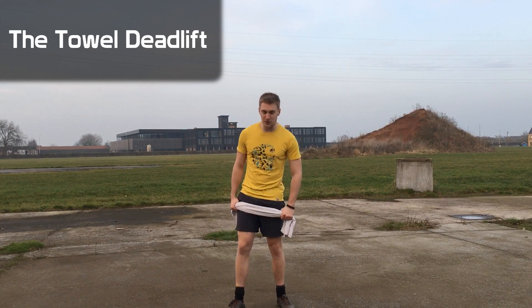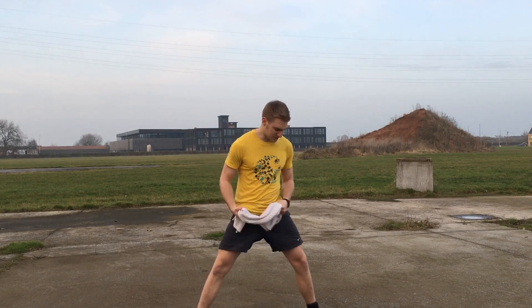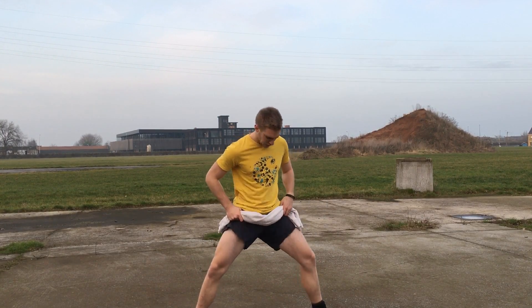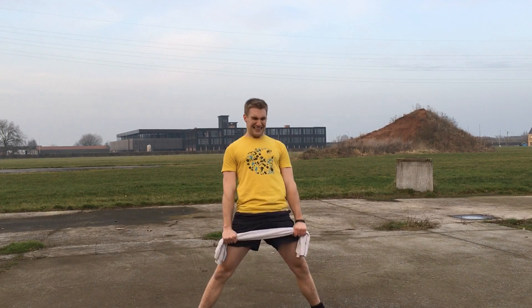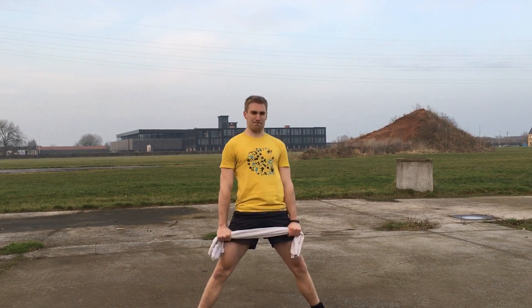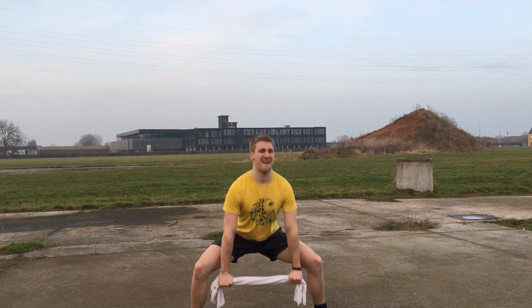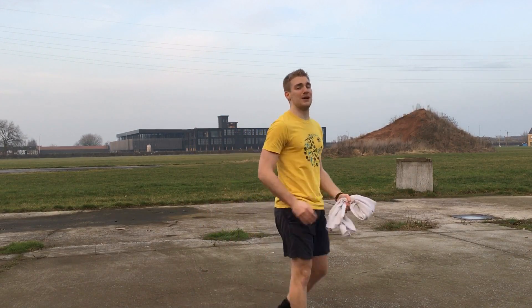You can also do sumo — go as wide or as narrow as you want. Really make sure that you're as tight as possible. This one really works your hamstrings for sure.